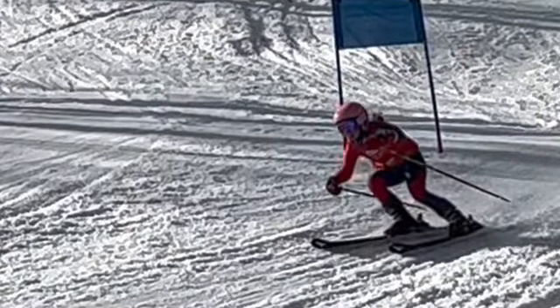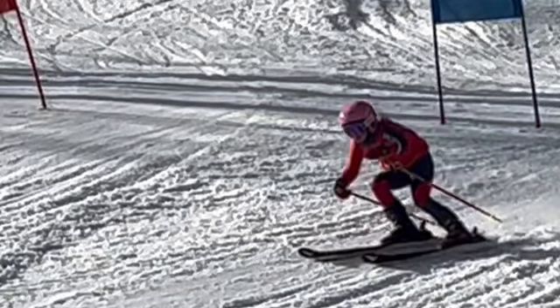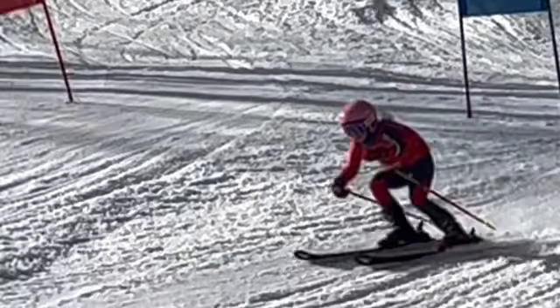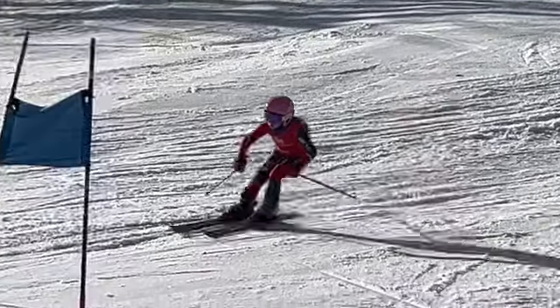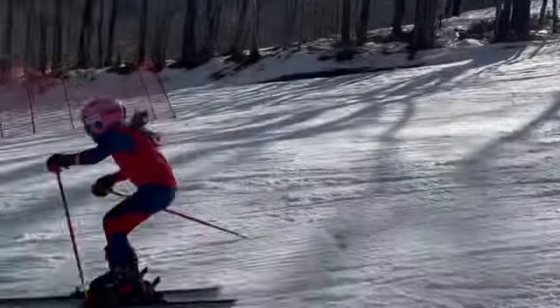Not bad here. Long outside leg, short inside — we like that. A little bit too much hunched over, though. We talked about that. It's really hard to get the feet out from underneath us when we're hunched over. I know you want to be aerodynamic, I know you feel like you're racing, but we get low a lot of the time just by getting our feet out from underneath us more.